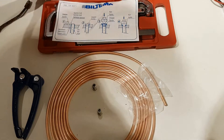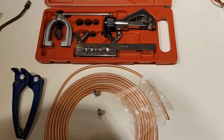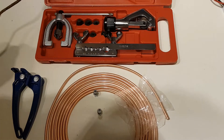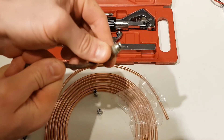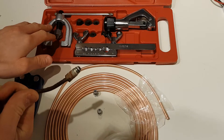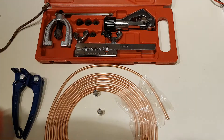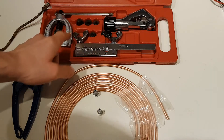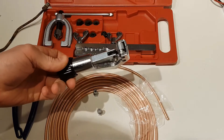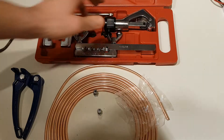Then we have this kit. You don't have to buy the kit but it's always a good idea. If you look at this old line it has a flare, and this is a flaring kit. It's got most of the things for different diameters and so on, as well as the tool for cutting the brake line itself.